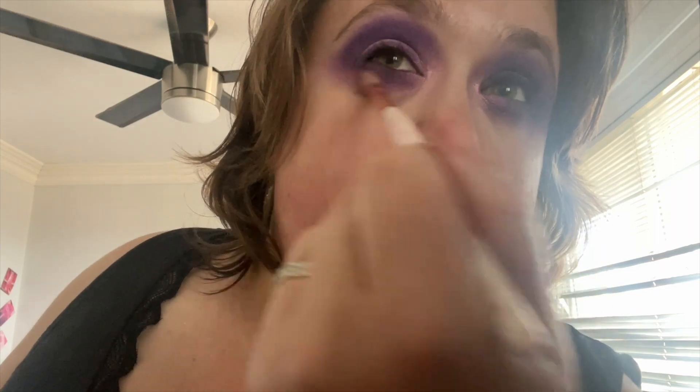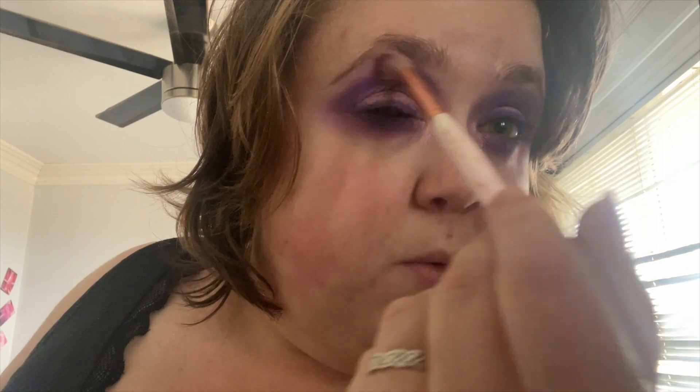I'm gonna take a clean brush and just blend all the colors together under my eye, then blend on top as well.